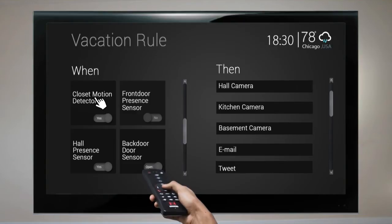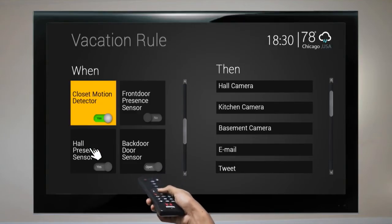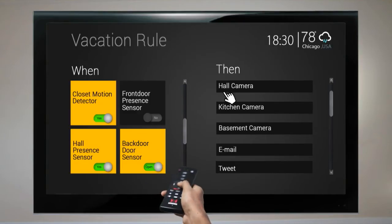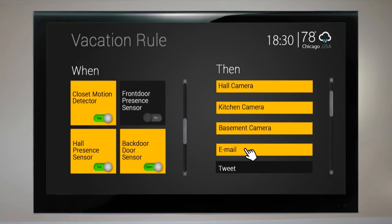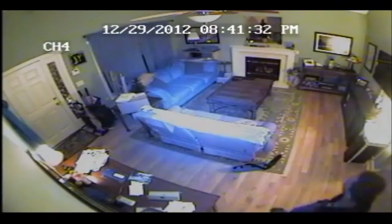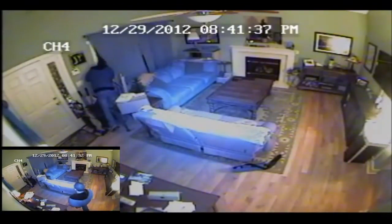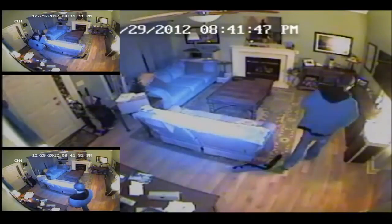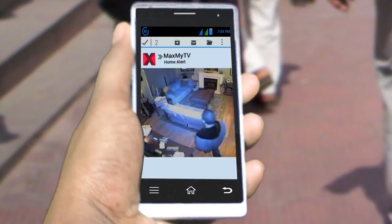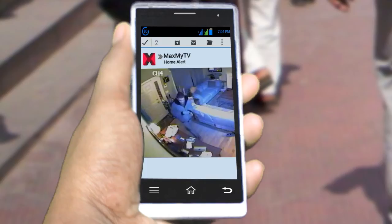Here is another rule you can set — especially great when you're away on vacation. When any of the presence sensors or door sensors detect activity, the hub takes pictures from all cameras and sends them to you via email. So if an activity is detected in your locked home while you're on vacation, all cameras take a picture and the smart hub emails them to the address you provide.